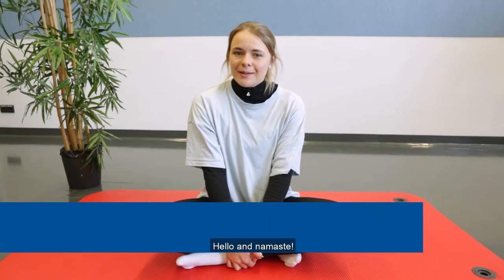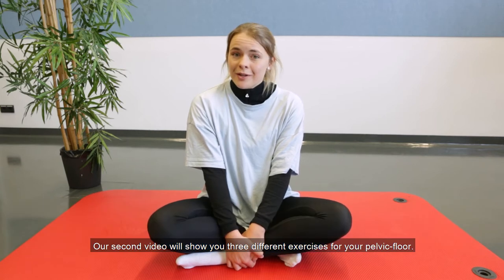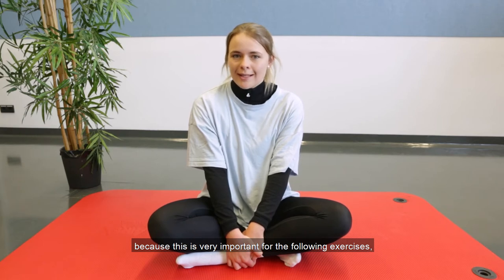Hello and Namaste. Our second video will show you three different exercises for pelvic floor. But first I will try to teach you how to activate these muscles, because it is very important for the following exercises.